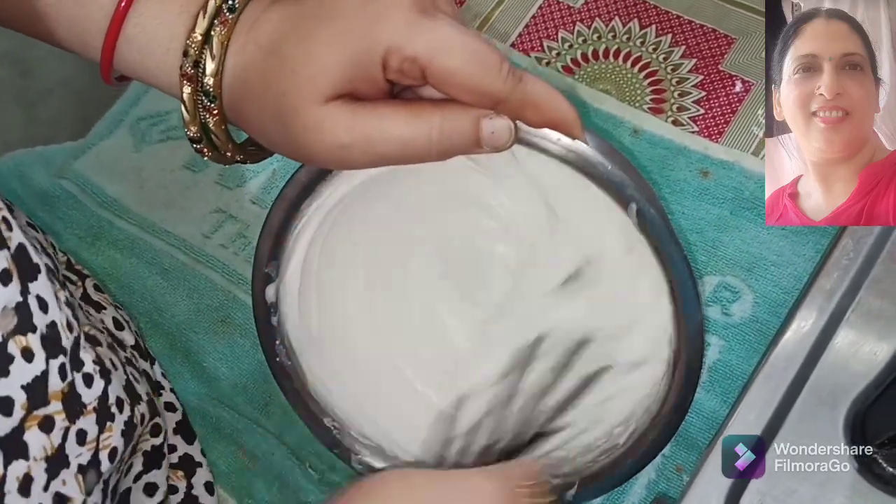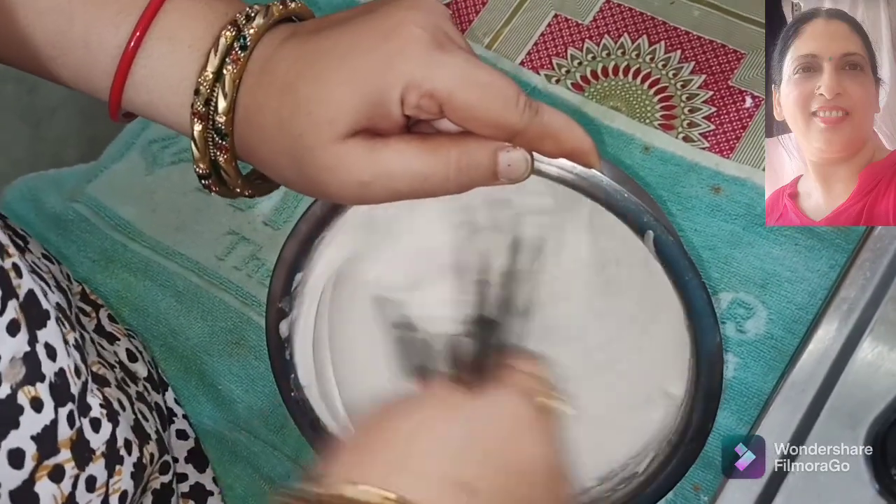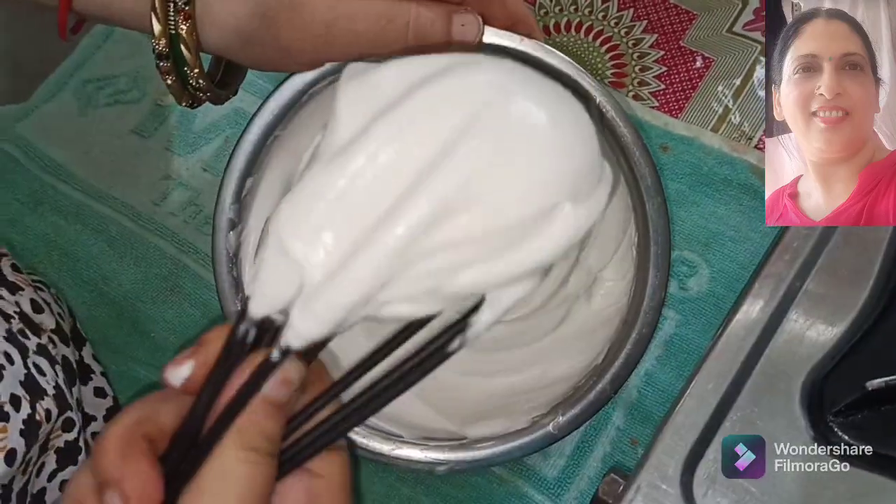If you like this recipe, please like, share, and comment. Subscribe if you are new to my channel and click the bell icon button.